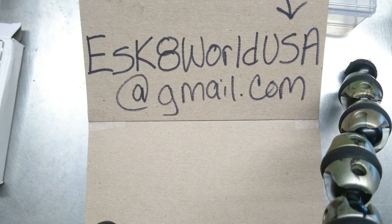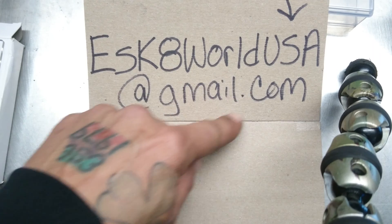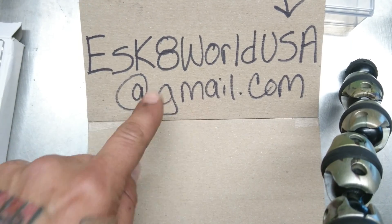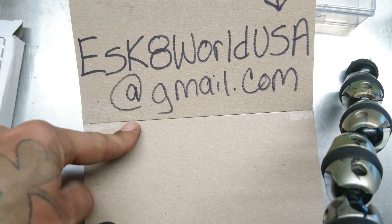I will subscribe to every single person that asks me. Eastgateworldusa@gmail.com — give me your YouTube username so I can register you in the giveaway.